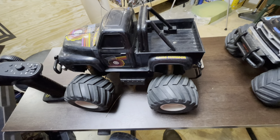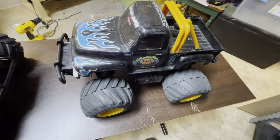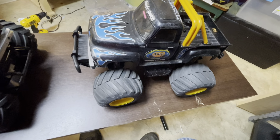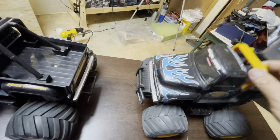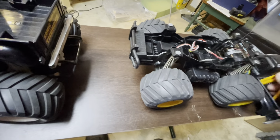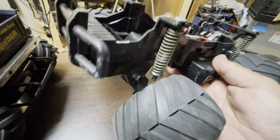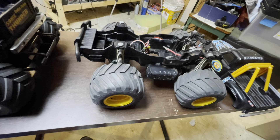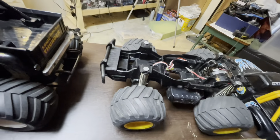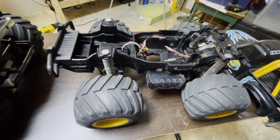Hey guys, Fat here with Iowa Budget RC. Today I'm going to bust out the Radio Shack Sonic Thunder, which is the cousin or clone of the Tamiya QD Midnight Pumpkin. I don't run my pumpkin anymore because the upper part of the axle where the shock mounts broke — 30-year-old Tamiya plastic is kind of brittle. I was jumping it like I shouldn't have been. I do have the parts to fix it and one of these days I will.